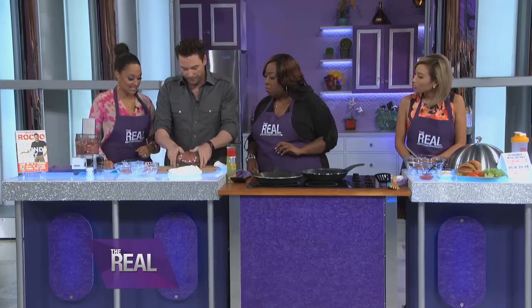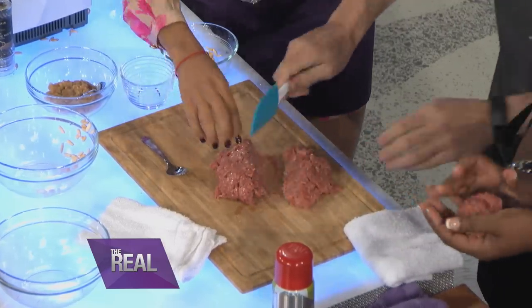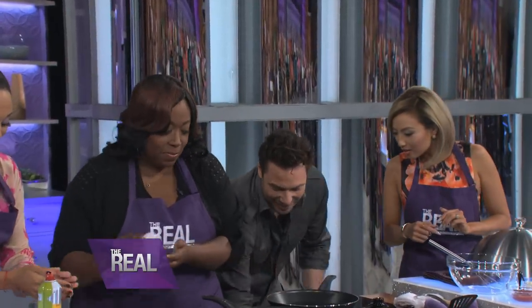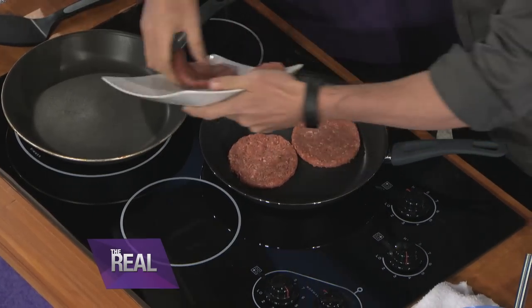Let's make four patties — just put your hands right in there. When the patties are done, they look like this. There's no fat in the pan at all, zero fat. If the pan is super hot, they almost cook instantly.